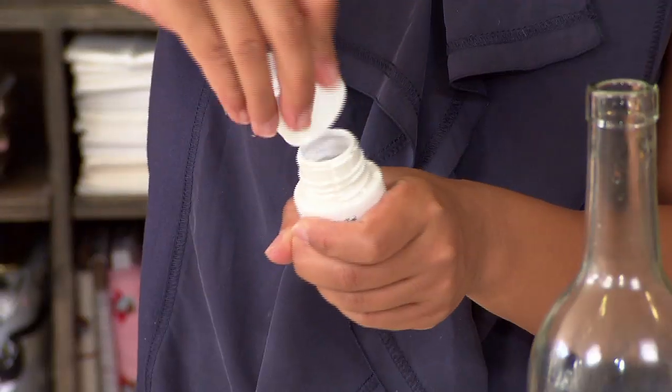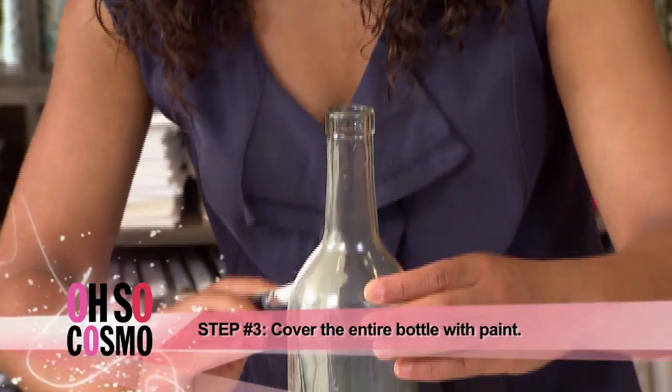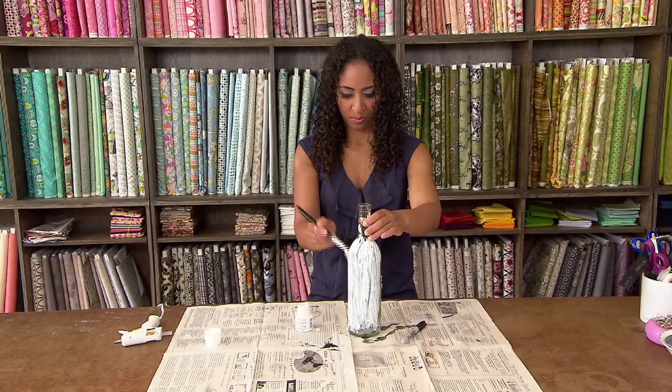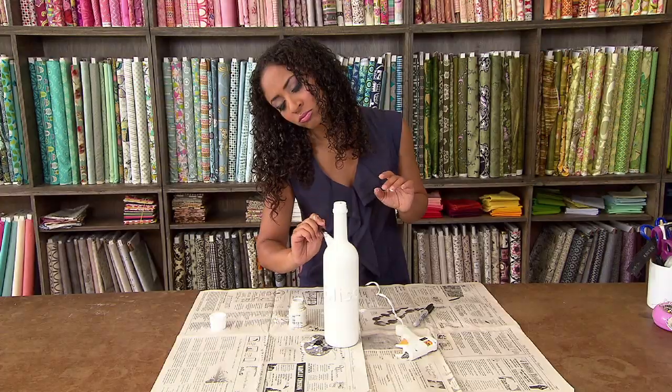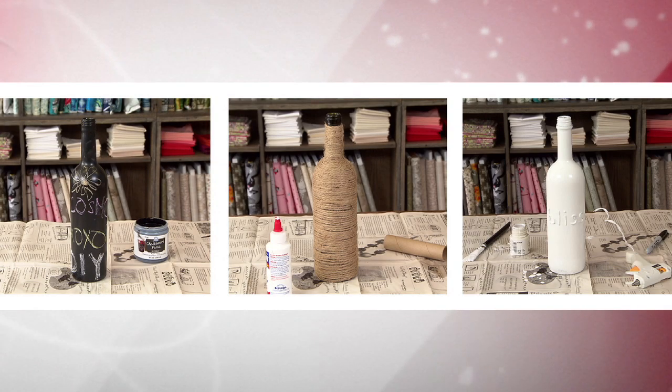Ta-da! Now just paint the bottle. You may need to coat it with a few layers of paint — you're like Picasso or another painter. Let it dry for 24 hours. And there you have it: three ways to DIYne.